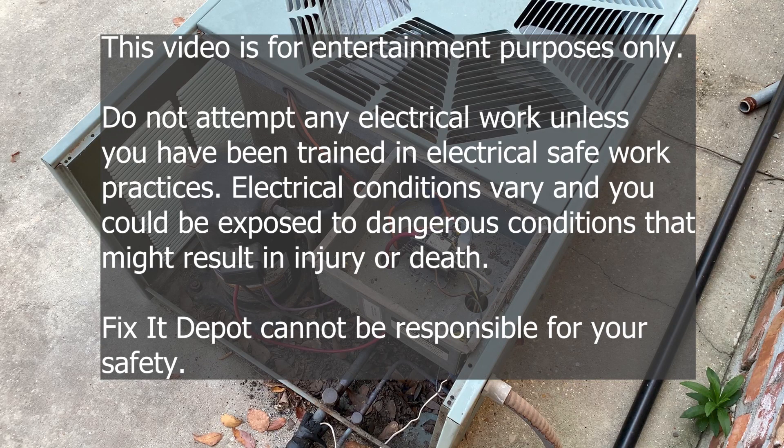This video is for entertainment purposes only. Do not attempt any electrical work unless you have been trained in electrical safe work practices. Electrical conditions vary and you could be exposed to dangerous conditions that might result in injury or death. Fix-It Depot cannot be responsible for your safety.